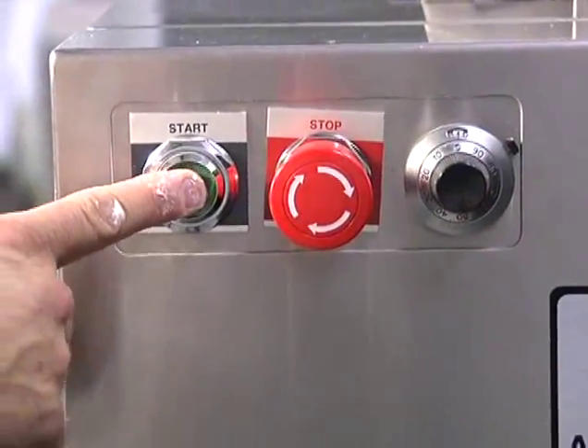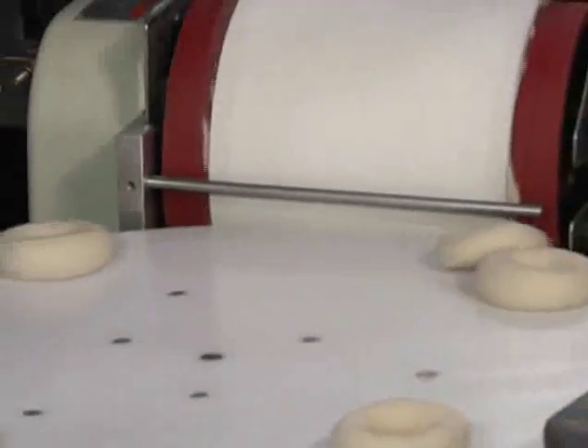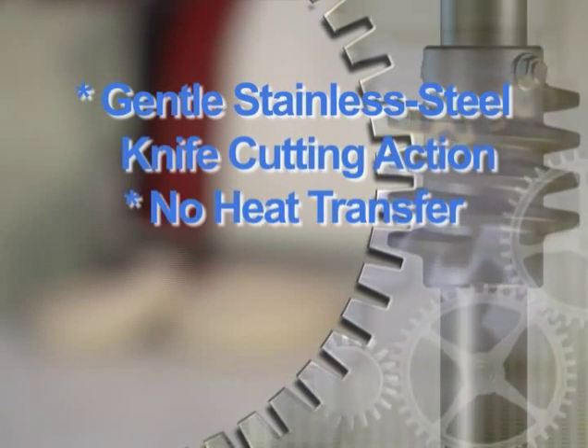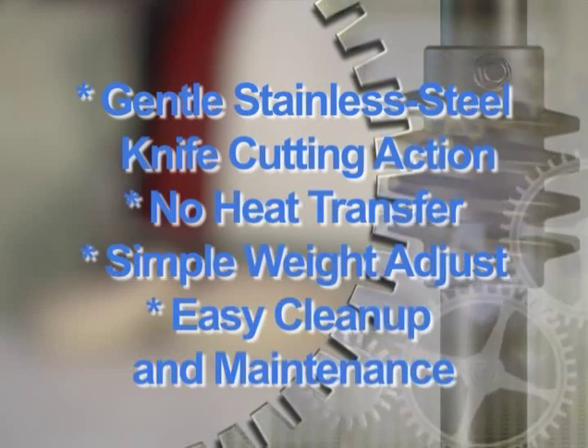Backed by over 40 years of experience in the bagel industry, AM Manufacturing can streamline your production area with consistent results. The RK3300 provides you with gentle stainless steel knife cutting action, no heat transfer to the dough, simple weight adjustments, and easy cleanup and maintenance.